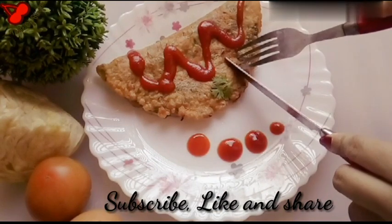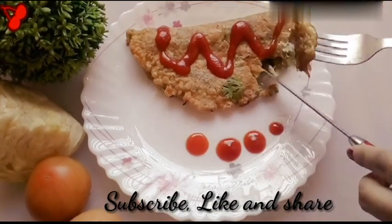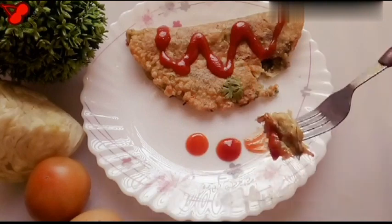Please subscribe. If you liked the recipe, please like and share. Thank you very much. God bless you.